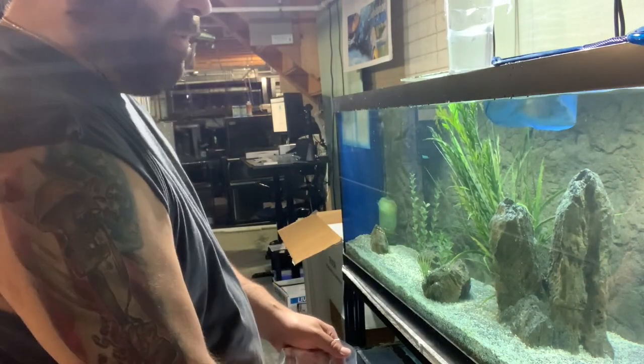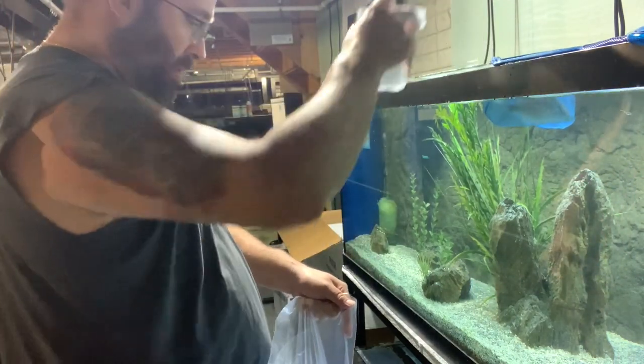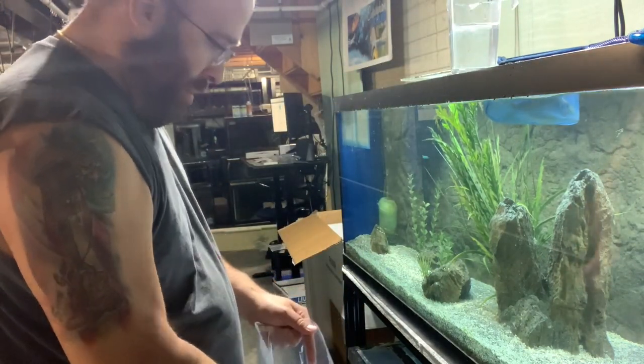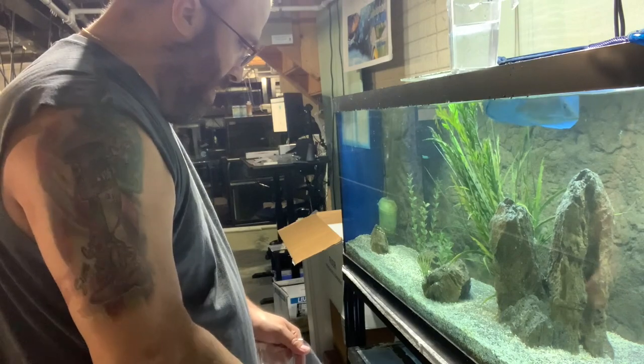I've been doing the shipping for several years without any issues this way. This is just my method — everybody does it differently. This is just the way we do it here.